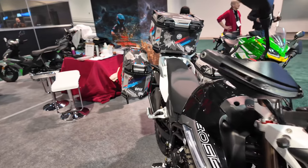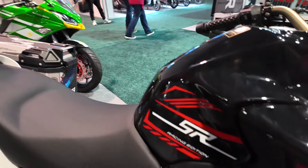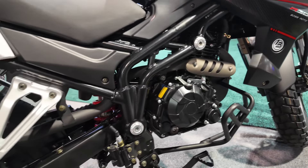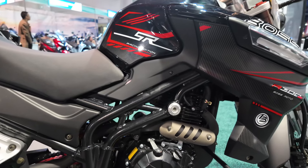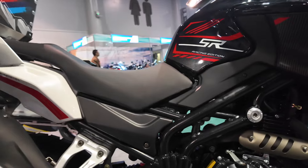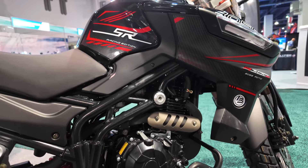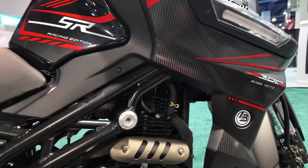It comes with a 300cc motor. We don't get that 250cc that we typically see on these gas bikes, and it is quite well built. The frame seems to be reinforced as it is designed for adventure. This is the first time here at the AIM Expo 2024 that I see the 300cc motor available pretty soon.